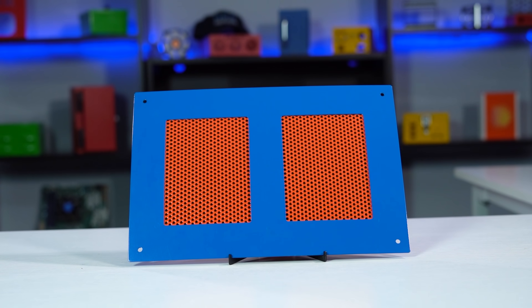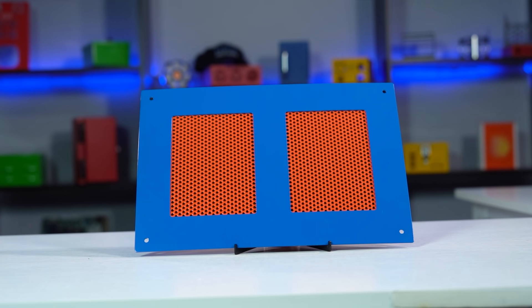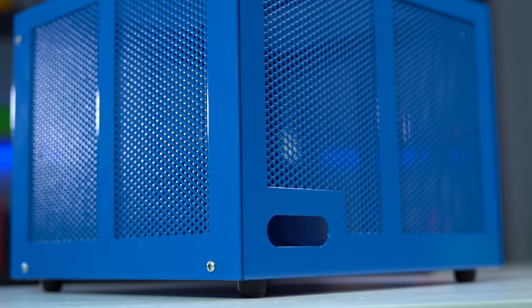Perforated metal is sheet metal stock that has patterns of cutouts already punched into it. The main use of perforated metal is for controlling the passage of air, light, liquids, and even sound through an enclosure.